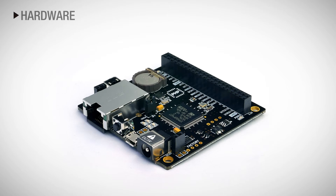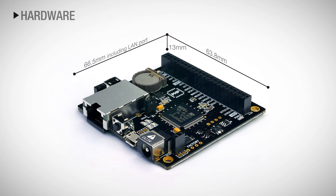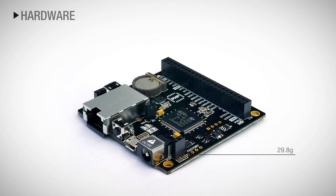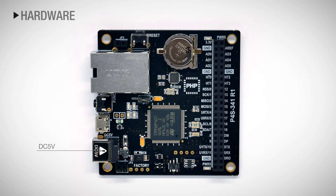Let's first take a look at its hardware specifications. The size of the product is 63.8 mm by 66.5 mm including the connector. The height is 13 mm and it weighs about 29.8 grams. The power supply is DC 5V. There is a setup button for firmware transmission and product setup.